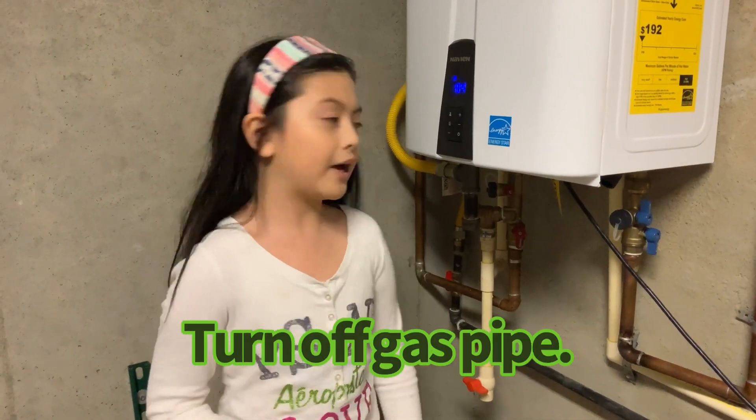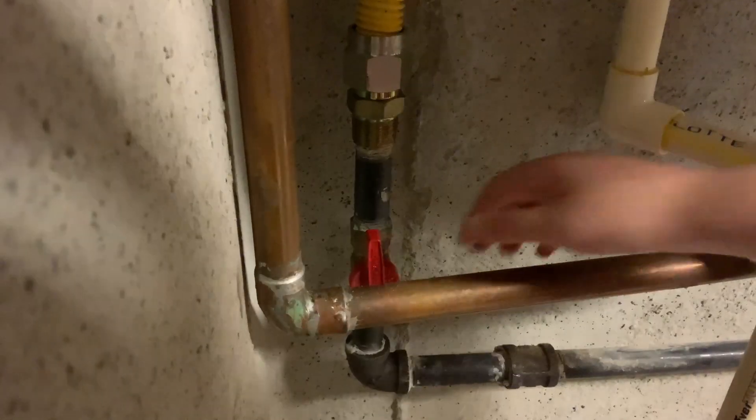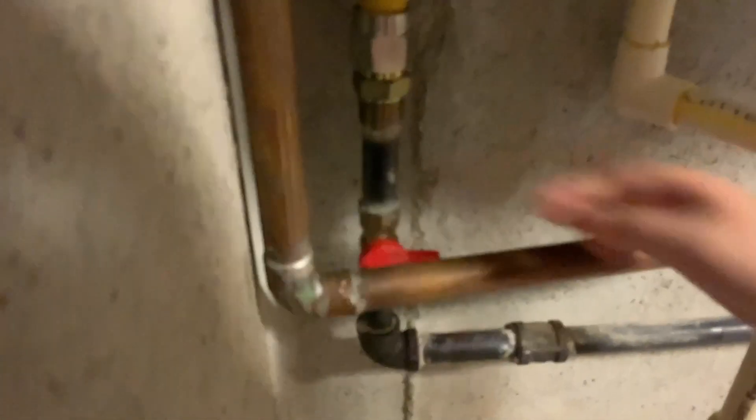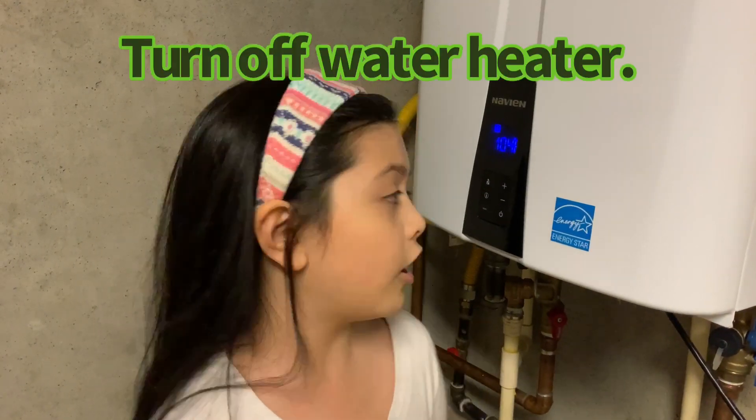First of all, before we do anything, we need to turn off the gas, which is right here. Next, you have to turn the water heater power off.